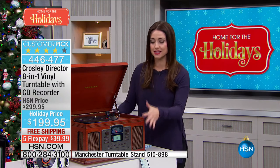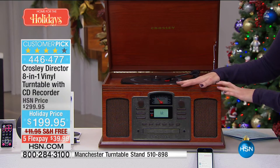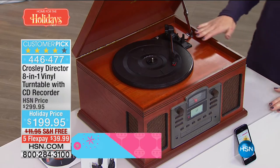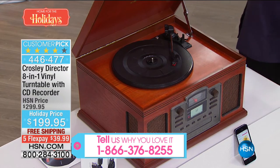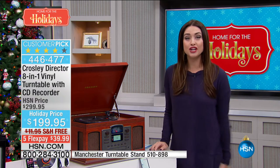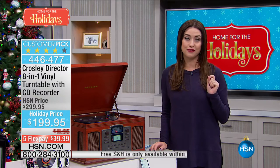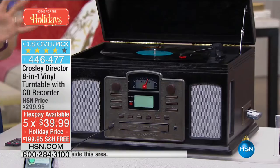Since 1920, this American-based company has been creating beautiful record players. But this is an eight-in-one, so it becomes your complete entertainment system at home. First of all, look at how stunning this is — it's like a beautiful piece of furniture. I'm showing it to you in the Cherry, which we're calling Paprika in our system. It's your record player, it's your tape player, it's got Bluetooth technology so you'll be able to listen to all of the music you have on your phone. You can digitize your records as well. It's beautiful in the Paprika and we also have it available in the black.